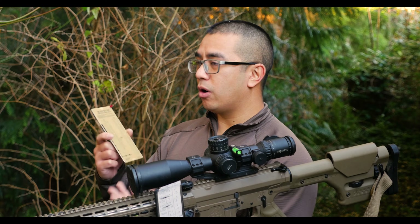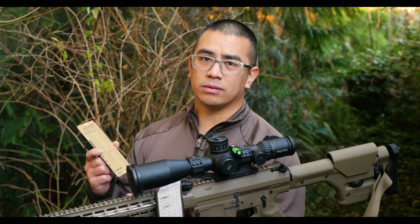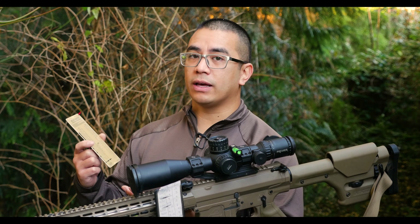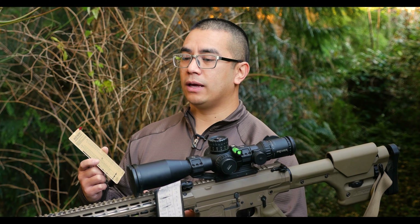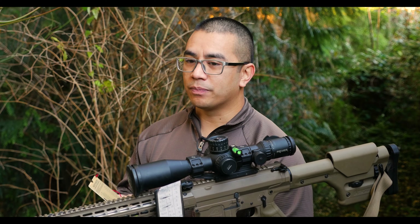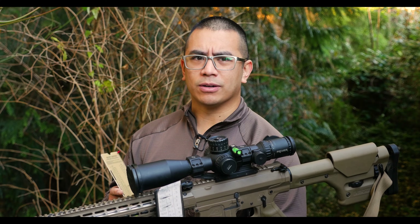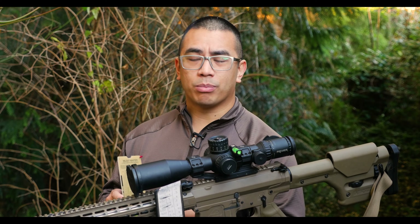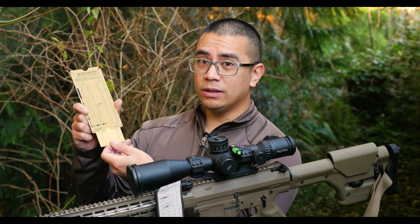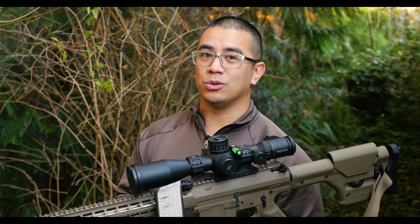This is a tool that I've owned for over 10 years. I've been using it ever since I picked up a long range rifle. What it allows you to do is make on-the-fly calculations using an analog computer. Anyone born before the eighties knows what a slide rule is — this is pretty much a slide rule, but weaponized, and really useful for guys shooting long range.